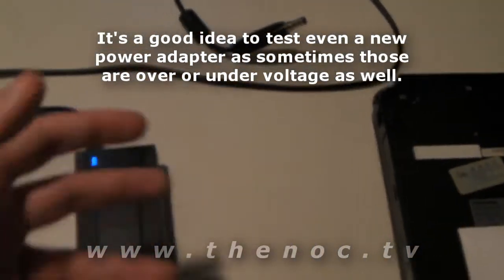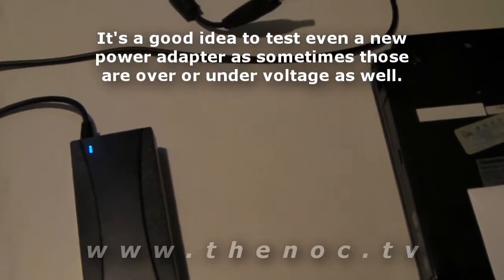So go through, get another power adapter, and that'll probably take care of that issue.